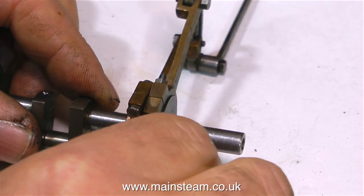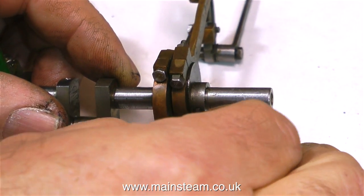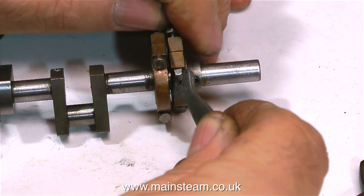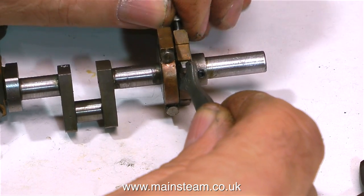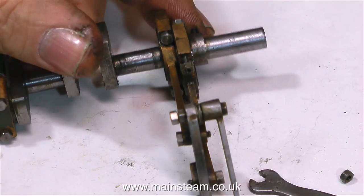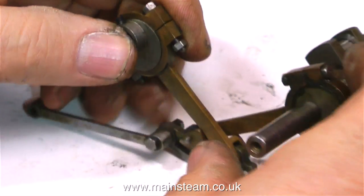If any viewers are worried about the nuts and bolts coming loose — which of course they can do — then some Loctite thread lock is the answer. I don't mean Loctite 603, 638, or 601, the bearing retainer — that would be disastrous. You must use the special thread lock that stops nuts and bolts from working loose. If you need more information on specific Loctite products, I would suggest visiting the Loctite.com website. There's a lot of information on there, far better than emailing me to ask.